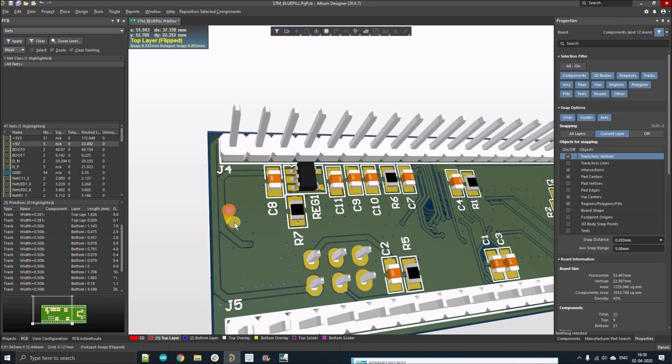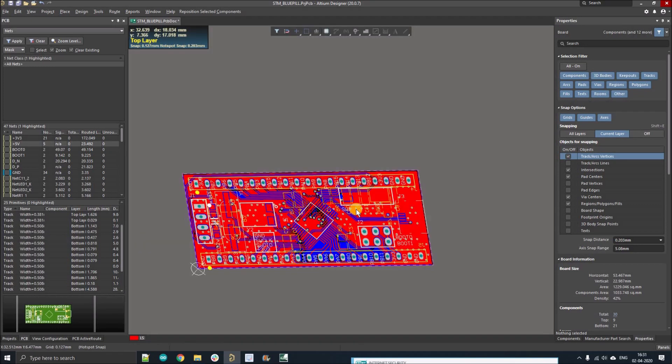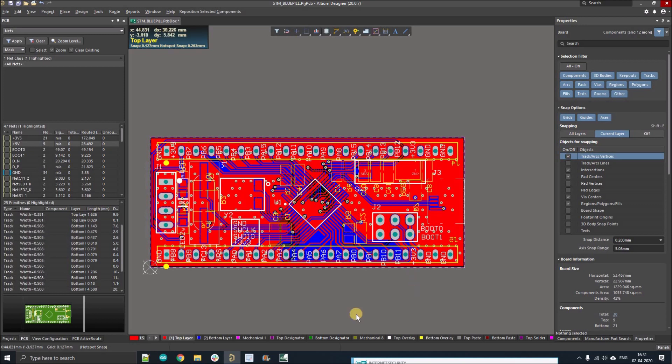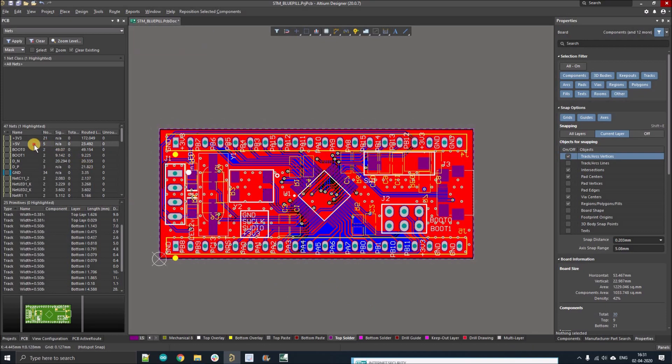As you can see in this PCB, there is no exposed track — all the tracks are covered with solder mask, and similarly at the top layer also. There is one layer in your layer stack called 'Top Solder' and 'Bottom Solder'. These layers basically tell the manufacturer how much copper they need to expose. So what we'll do is simply draw on the track using this layer and generate the Gerber and send it to the manufacturer, so they will expose that amount of copper.